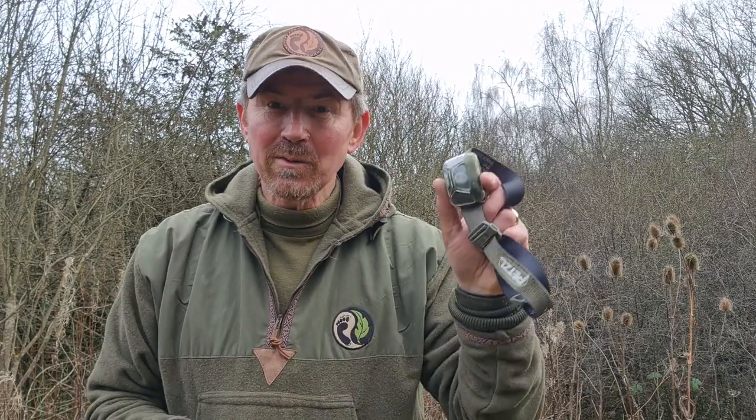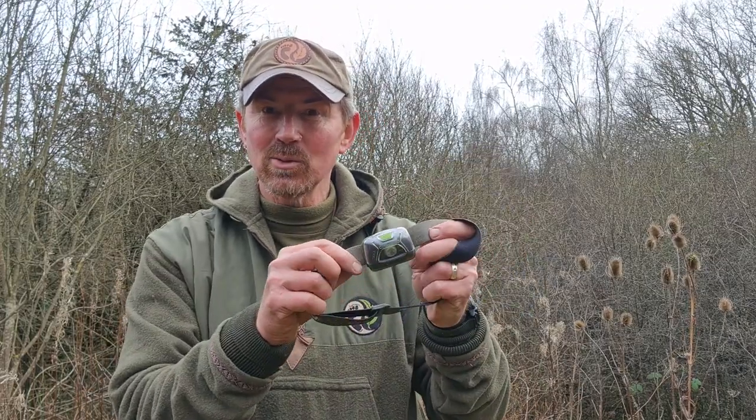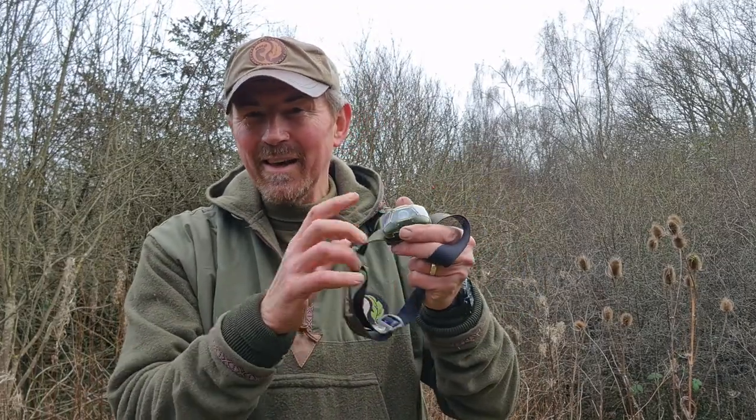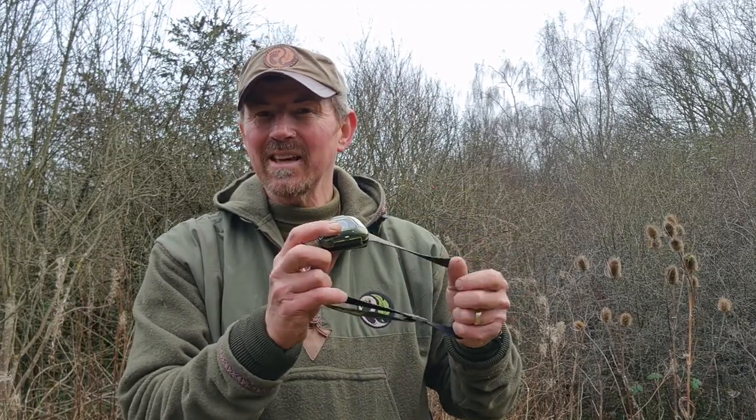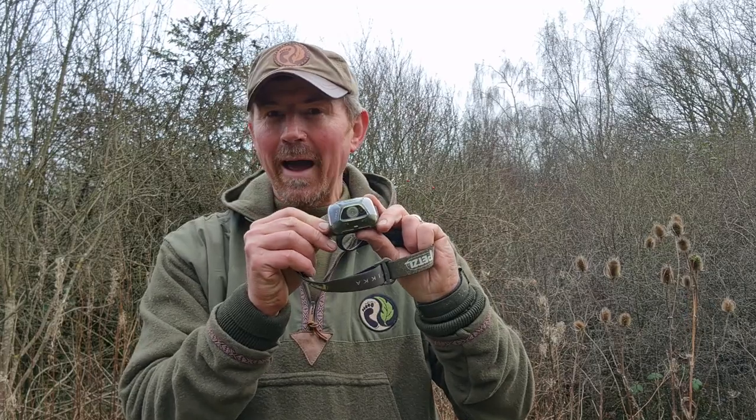Hello, welcome back to the woods, welcome back to the channel, and welcome back to Bushcraft Gear Top Tips number eight. This top tip is for those of you who use these type of head torches - doesn't matter what name it is, this one's a Petzl one. It's the one with the single strap on the back. These are a great bit of safety kit, particularly if you spend time out after dark.